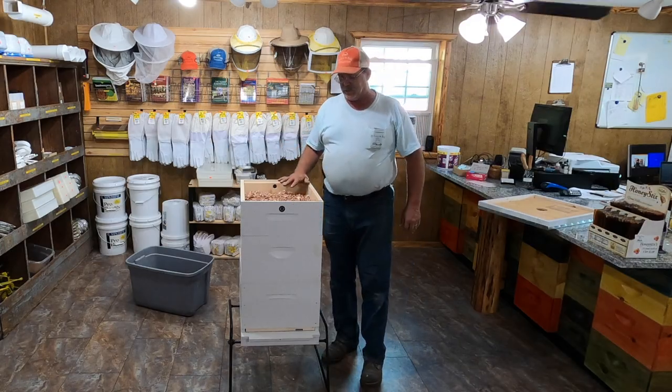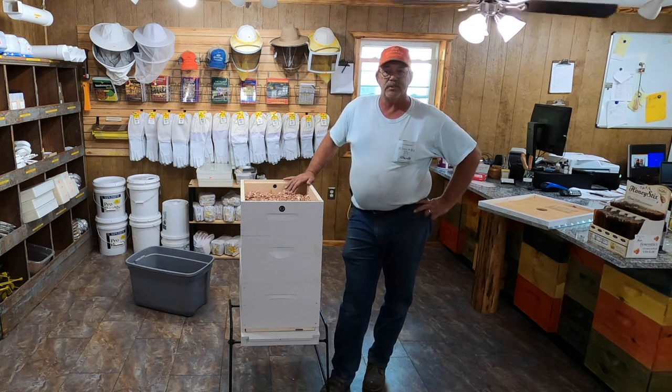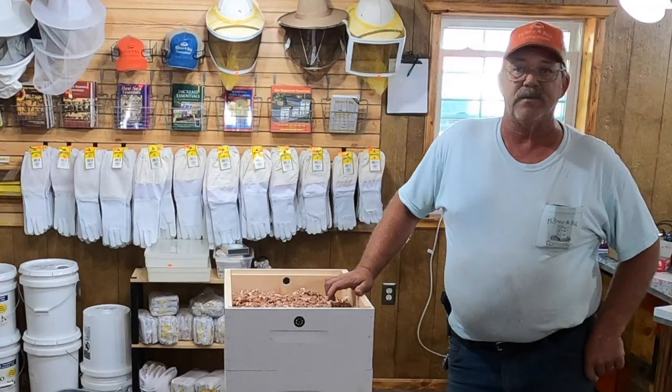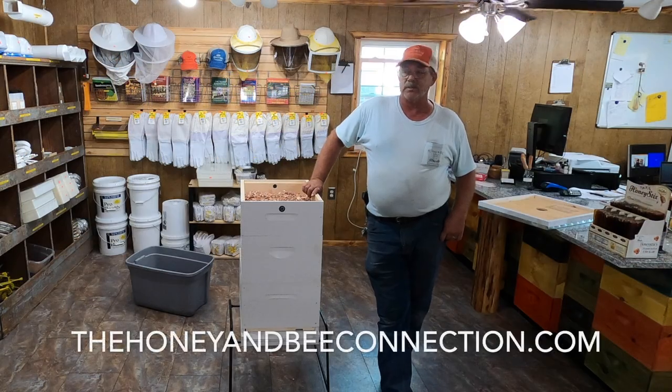We usually put these on around the first of November through Thanksgiving. We'll usually pull them off again in late February when we start feeding pollen and start building the hives up and feeding liquid syrup again. We don't like to feed liquid syrup during the winter because of the moisture content, so we feed that solid block. There's a recipe on our website for how to make the sugar blocks, or we sell them.